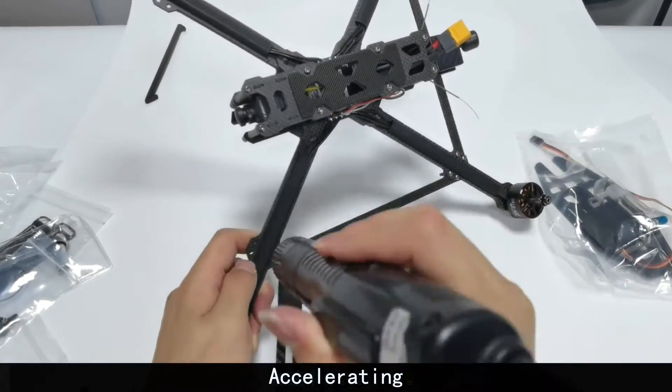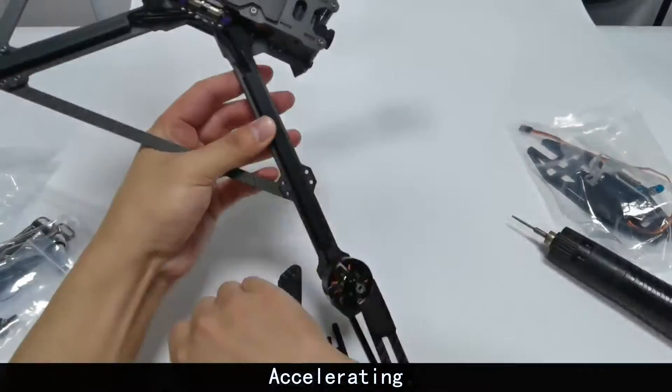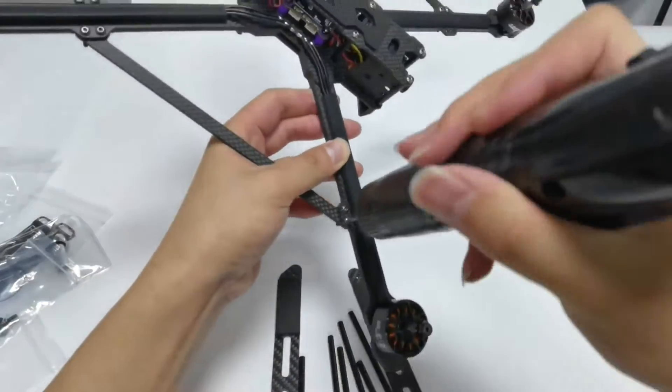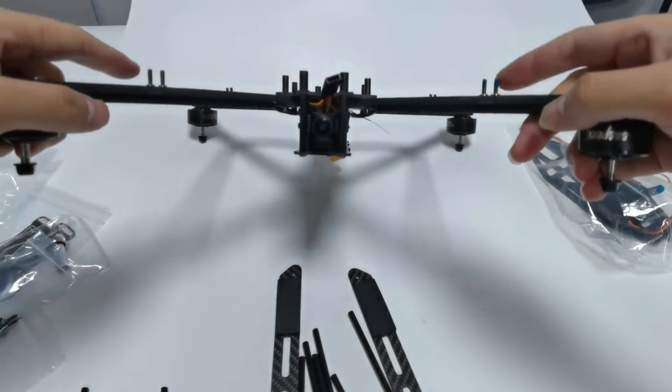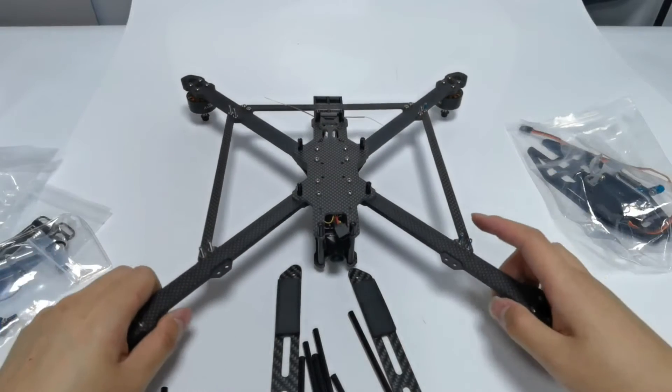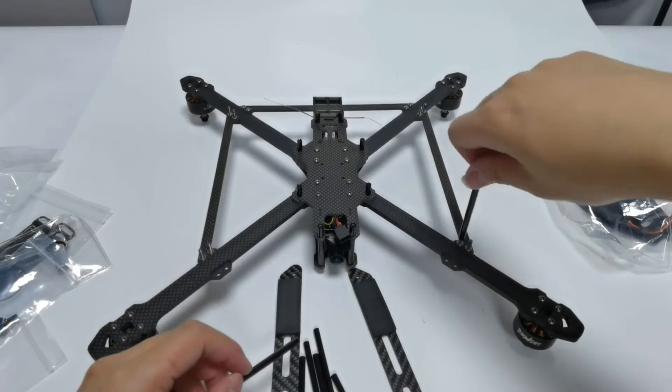Tighten the two support rods with the same method. This is what it looks like after the support rods are well installed. Next, install the fixed corners.